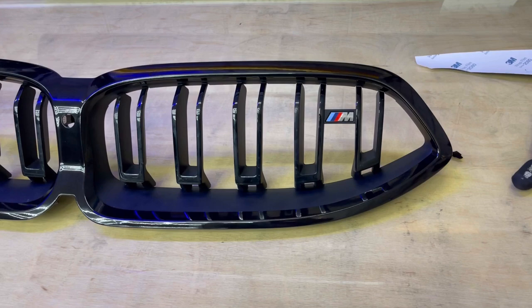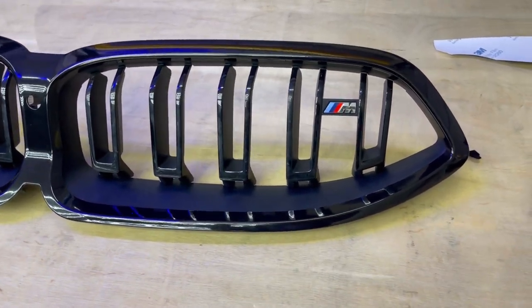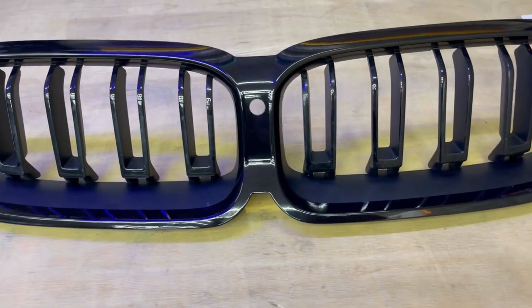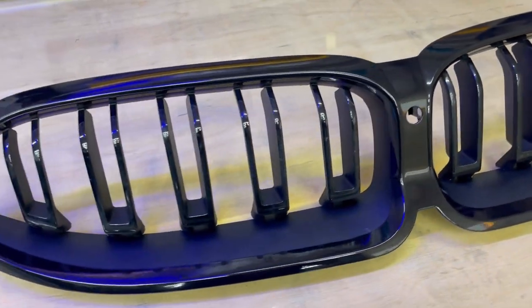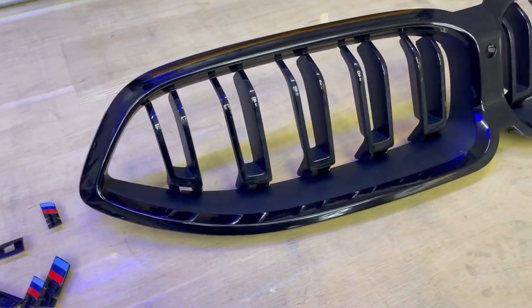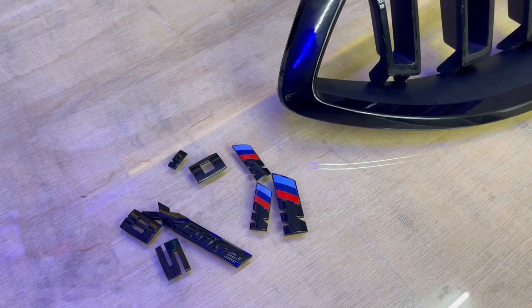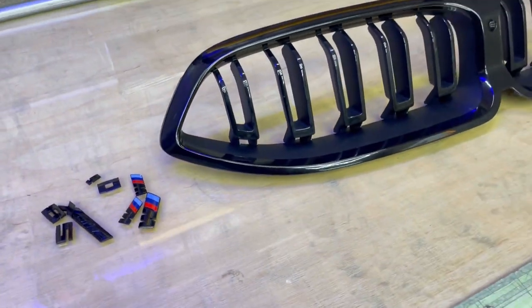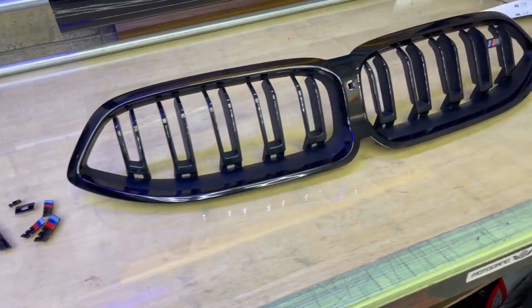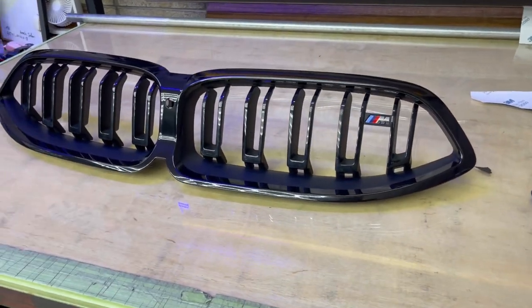Look at that — nothing to say, just wow. It looks so good — so much better than that ugly silver from the factory. I love it. I also painted all the badges gloss black, so this car is fully blacked out. I cannot wait to see it outside. Looks so good — let's put it back together.